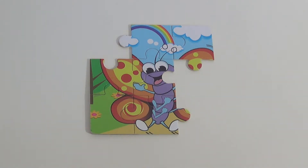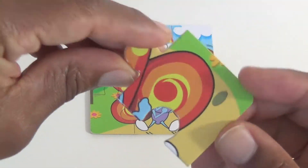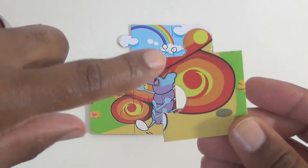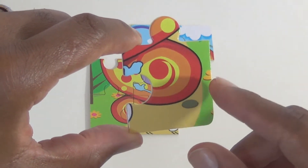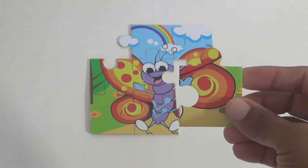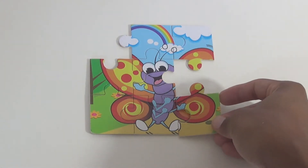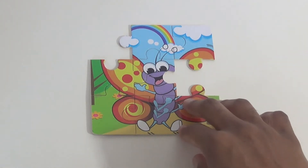Now for our seventh piece — this looks like it could be a wing, in the ground maybe, some more grass. So let's see if it goes in the lower right-hand corner. That's where I think it might go. Perfect.